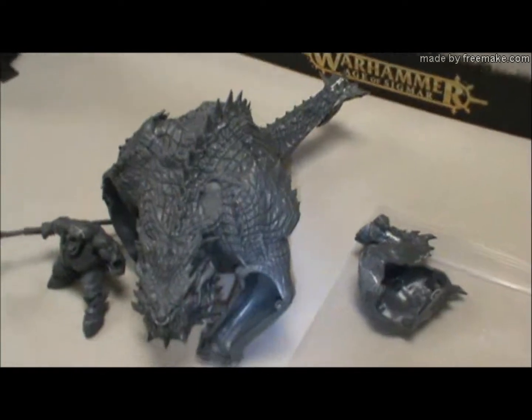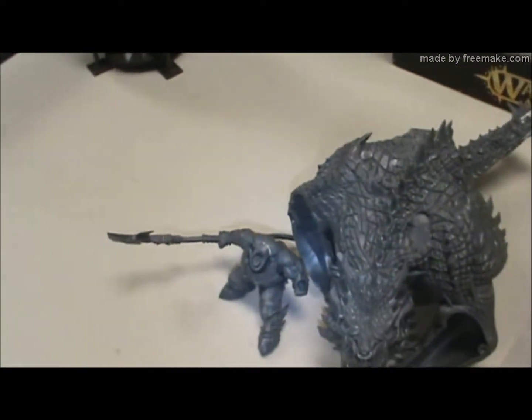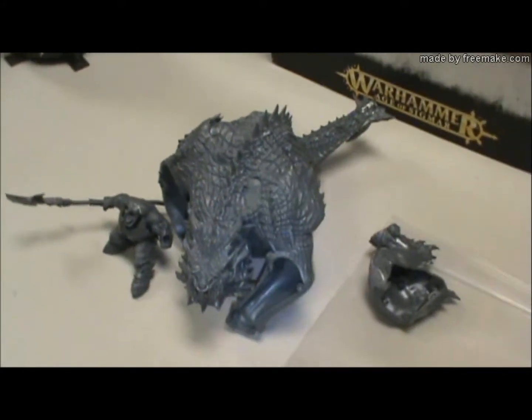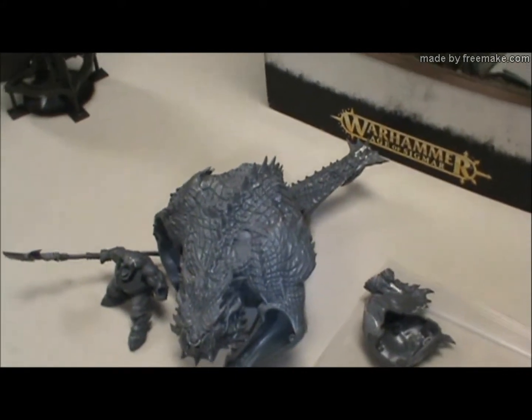Is it resin? No, it's plastic. So, if you've never heard my rants about Games Workshop stuff, their plastic is ultra, ultra soft, which is great for people like me that use that liquid plastic because it dissolves it really, really well.